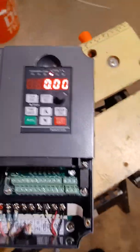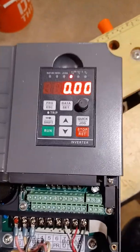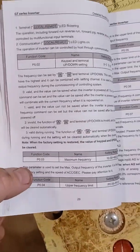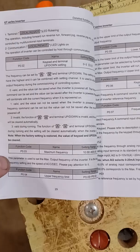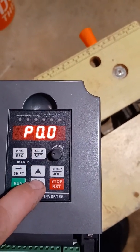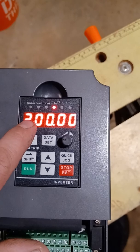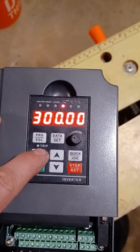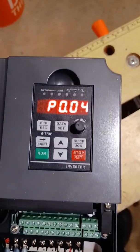The way you set this up — again, it is kind of misleading — but just a couple of things. For instance, P0.03 is maximum frequency. To get to that, you hit Program, scroll down to 003, hit Data, and that gives you your number. You scroll through the digits using the Shift key and raise or lower as needed, then hit Set. It's set at 300 hertz max.